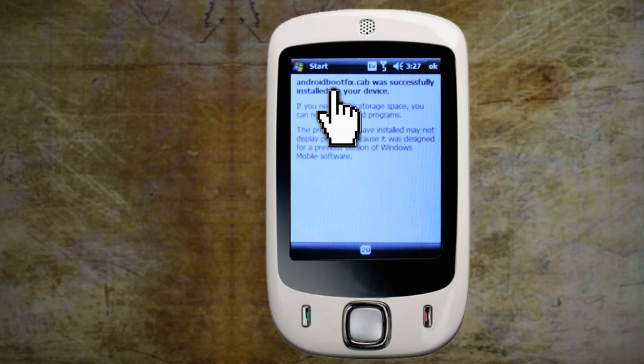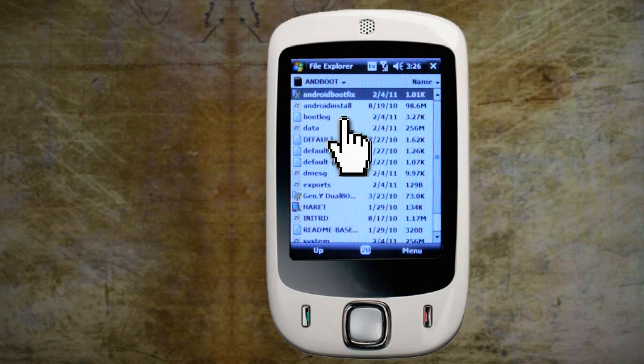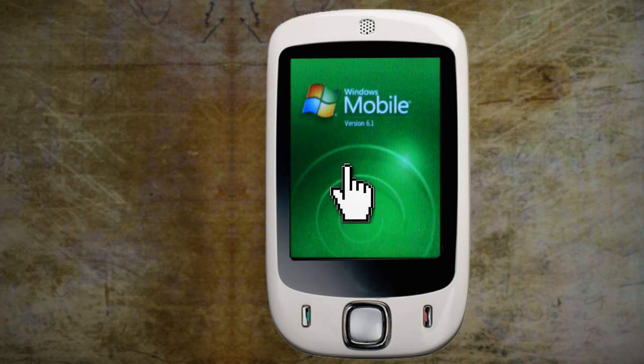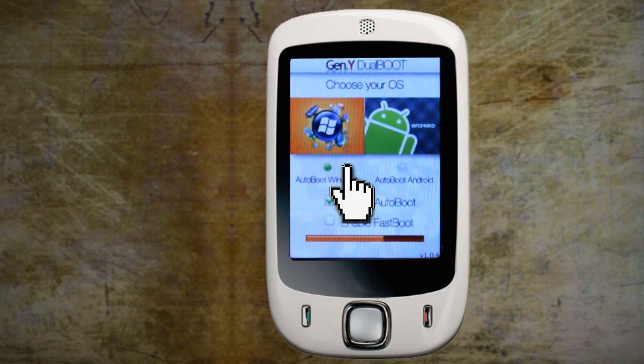Then run Android Boot Fix, and lastly change the name of the default text file to Startup. Now, whenever you restart your phone, you should see a boot screen like this, and you can choose which operating system to use.